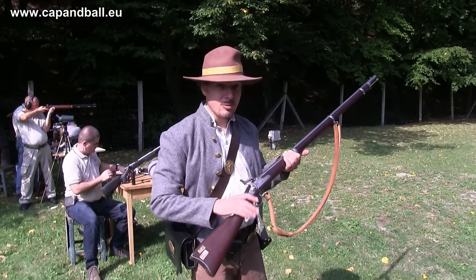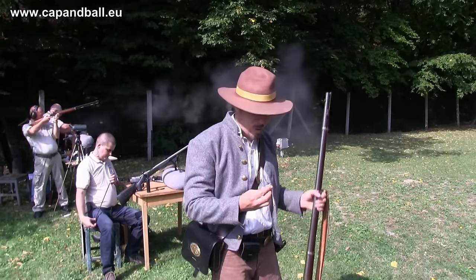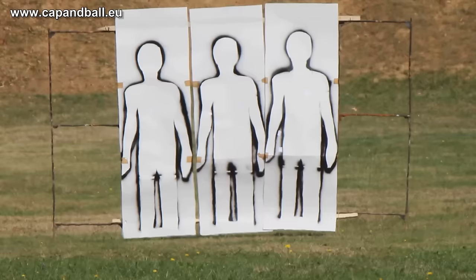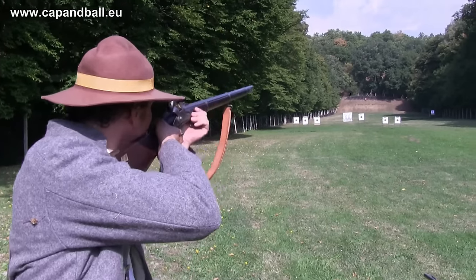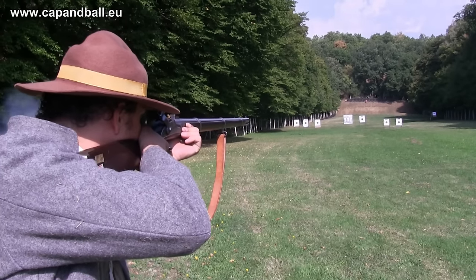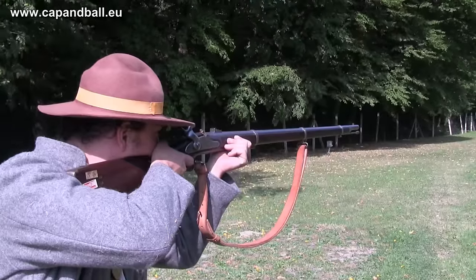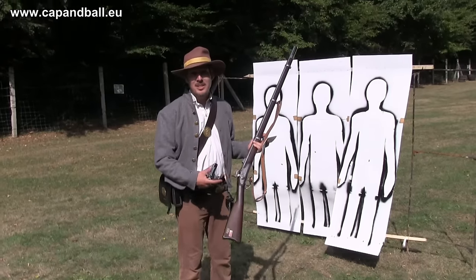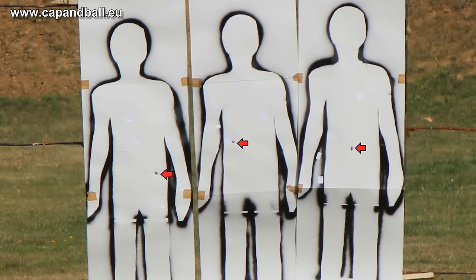Let's see the same job at 100 meters, starting with the rifle musket and the Minié ball. This should be the best of all, but we'll never know if we never try. Let's hit the guy in the center. Standard issue rifle musket, standard issue Minié ball, with service load — three shots, three kills, out of question. The Minié bullet's group was still really tight, indicating that a man at 100 meters is not a challenge for the rifle musket.